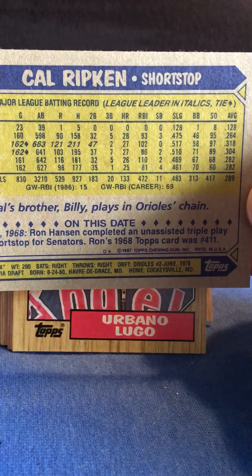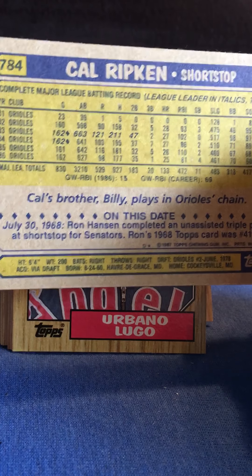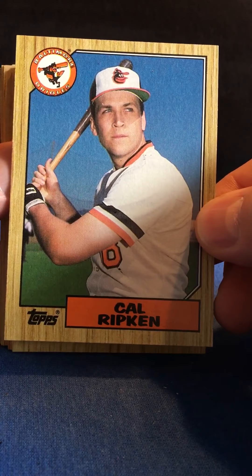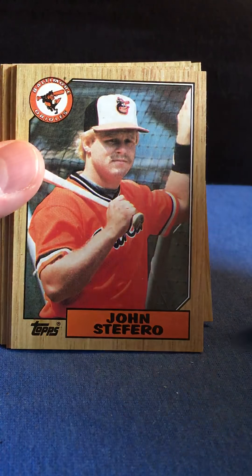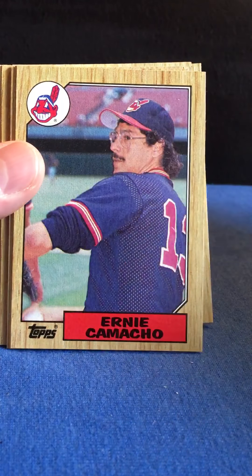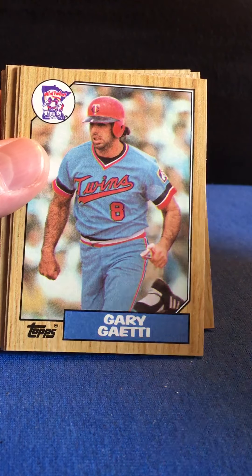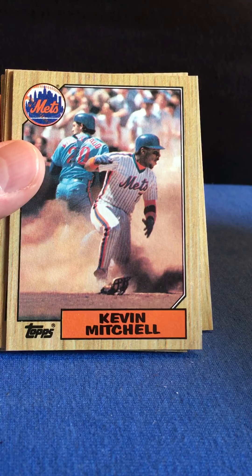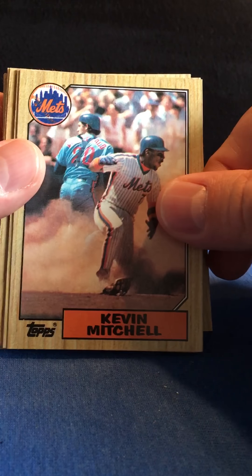Topps has actually brought this style card back this year. Cool action shot there. Play at the plate.